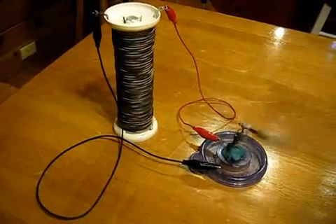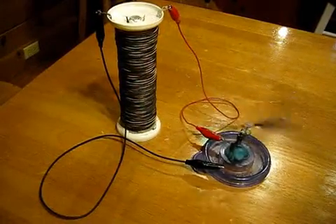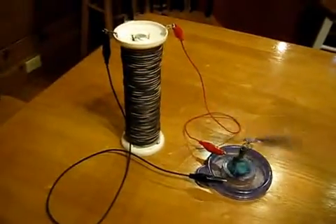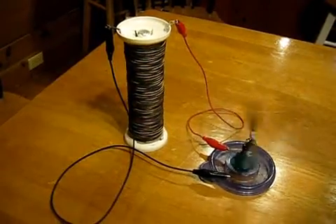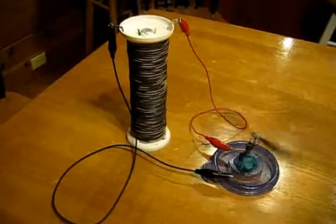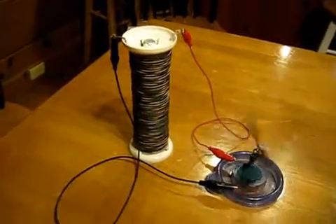I thought this was really interesting. I'll just let it keep running and see how long this little motor runs on it. That's where I'm at with my Stubblefield Coil replication. Let's all keep experimenting with these and see what we can find out.